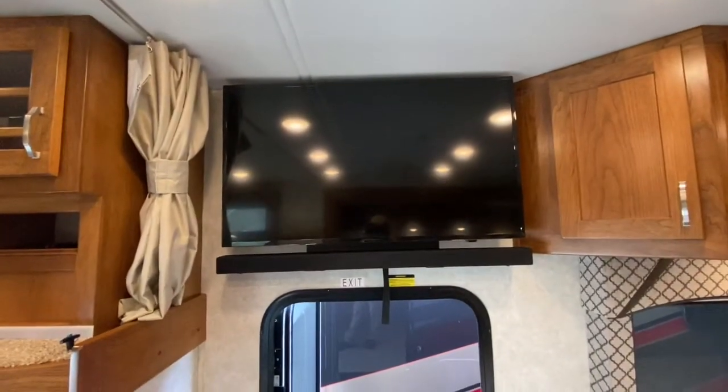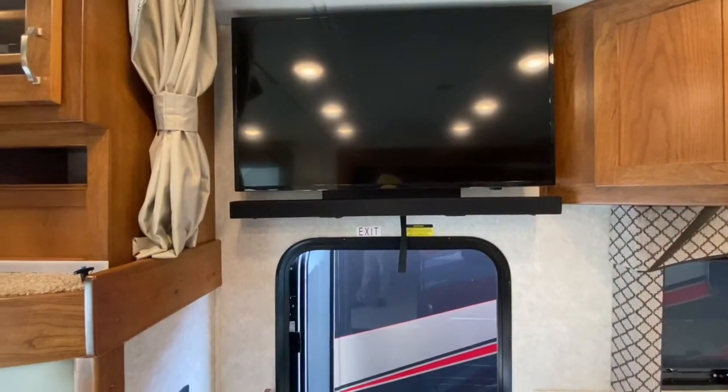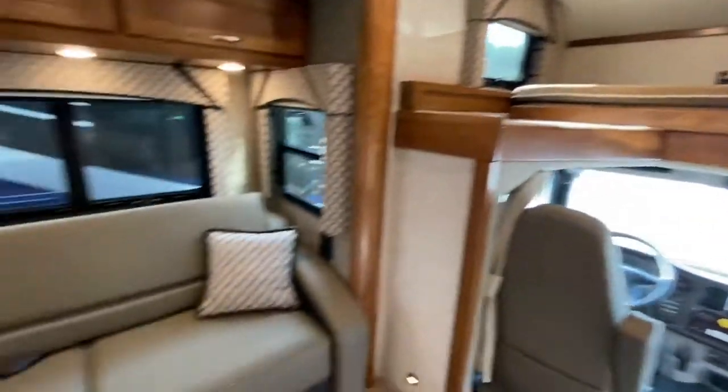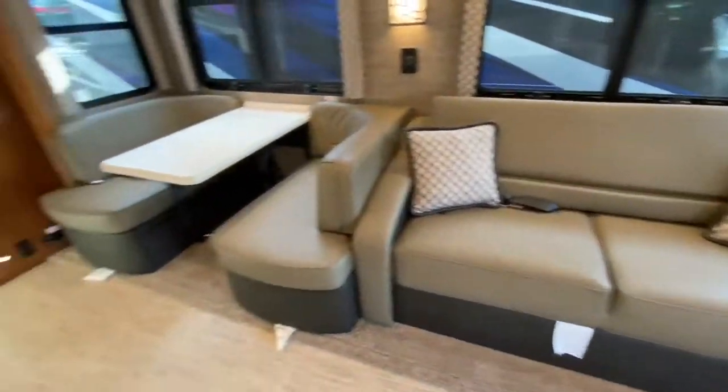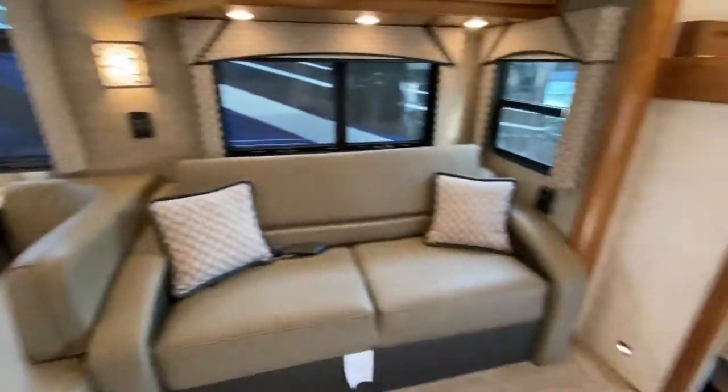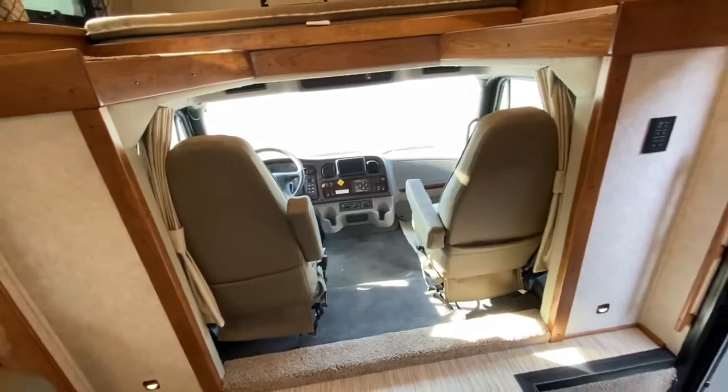The front TV is on a swivel arm with a sound bar attached to the bottom of it. You have the overhead bunk for sleeping, as well as the trifold sleeper sofa, the dinette, and then the master bed in the back. The front seats swivel around and become part of the living space. And here's your kitchen.